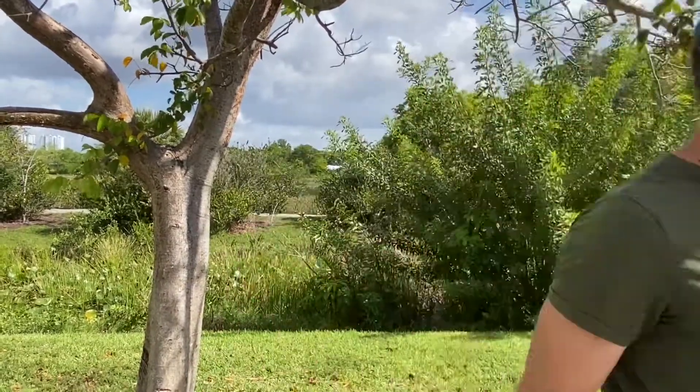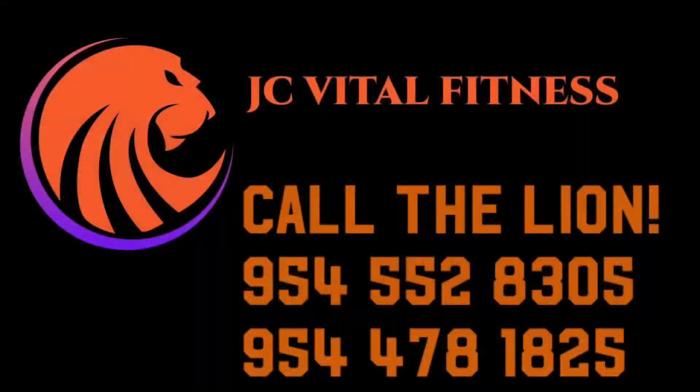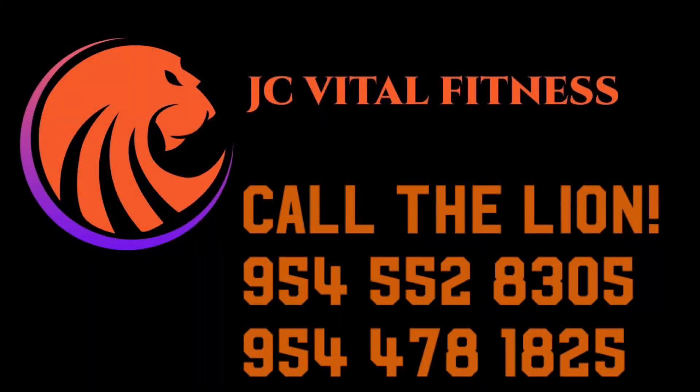Thank you for watching our video. Remember, if you liked our video, please click like. Also, share the video, because sharing is caring. And don't forget, most of all, give the lion a call. We're here to help, and we'd love to help you. Have a great day. Bye.